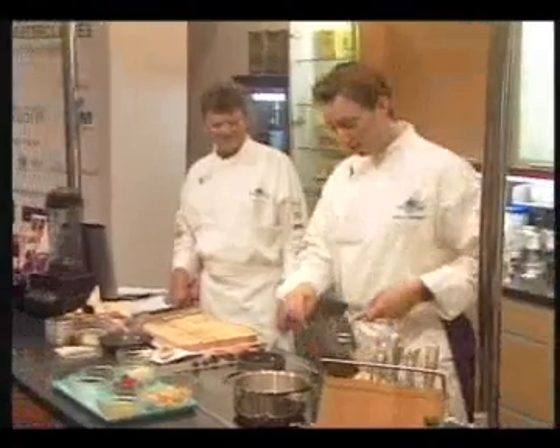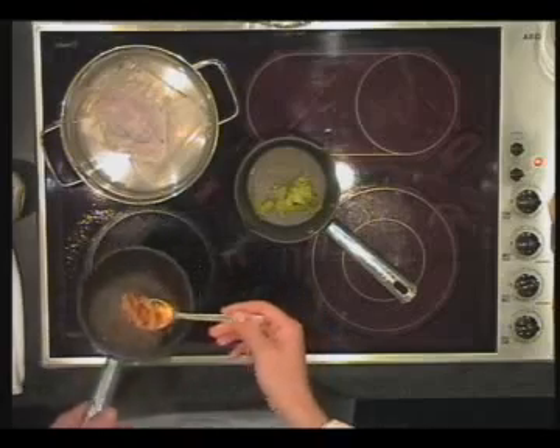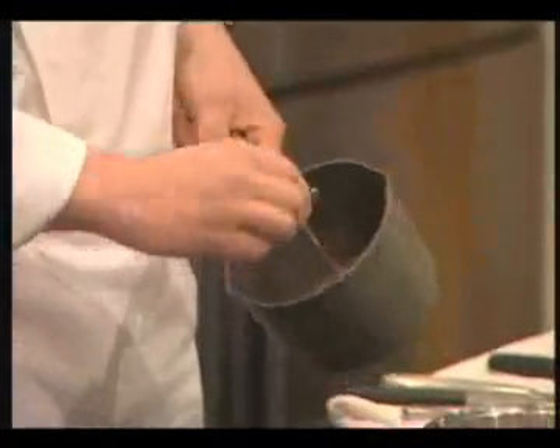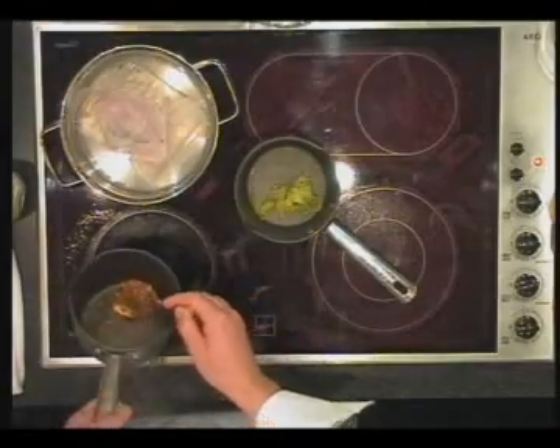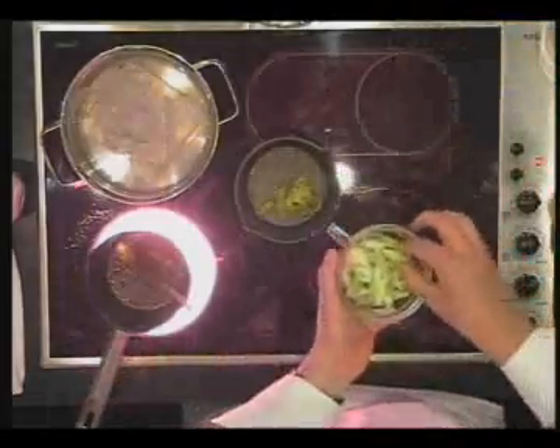So here we have the ragu. We just leave it like this — we don't cut it into small cubes, we just leave it so. We also have the sauce within the ragu. With this we serve some leek, just cut into small pieces.